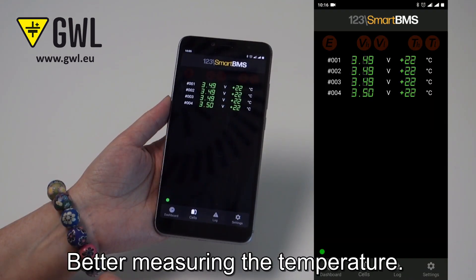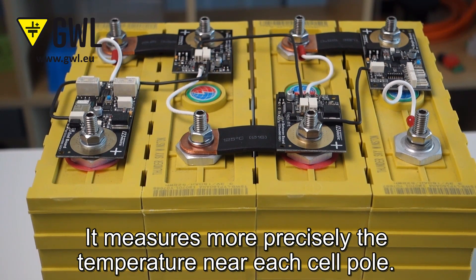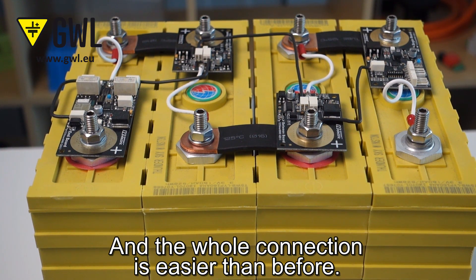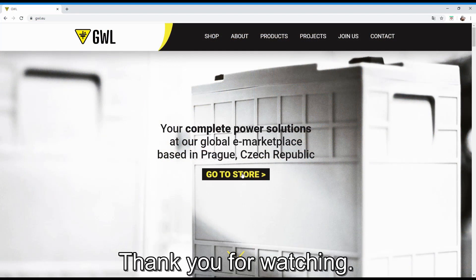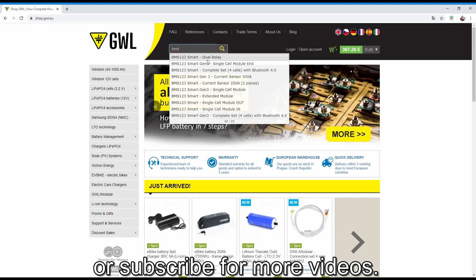Here you can see the error history in the app. It measures temperature more precisely near each cell pole. The wall connection is also easier than before. For more information, visit our website or subscribe for more videos.